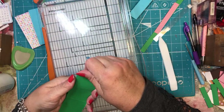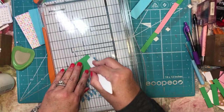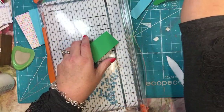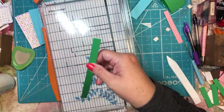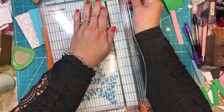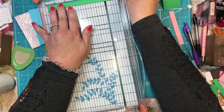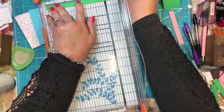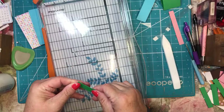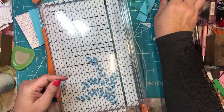I'm going to go ahead and fold those in and burnish those edges. Then the rim of the pot: you want a piece that is one-half inch by eight inches. I'm scoring this at two and an eighth and five and seven-eighths. And again, you're going to want to burnish those edges. So all of those are folded.